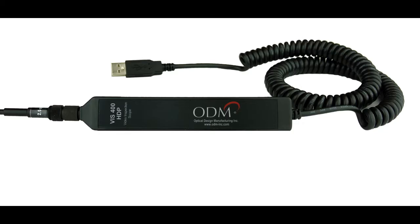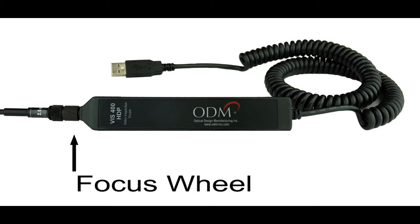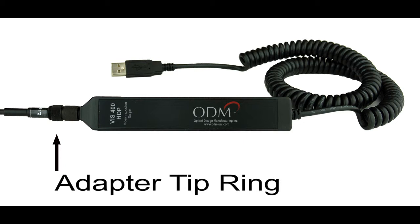This is the VIS-400 probe. At the end of the cord is a USB 2.0 cable for connecting the probe to a USB port. The larger ring near the probe body is the focus wheel, used for focusing images. The smaller knob here is the adapter tip ring, used to attach and detach adapter tips.